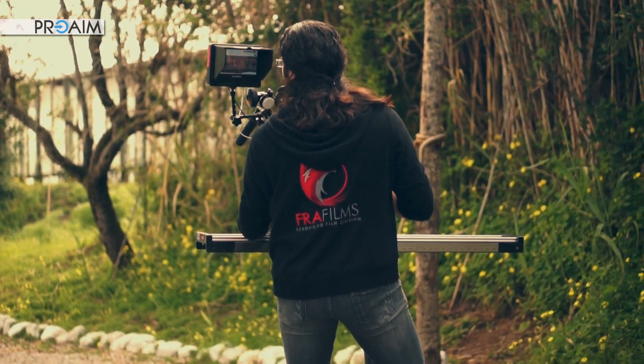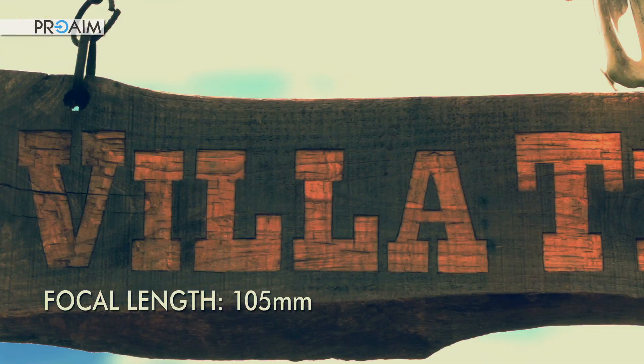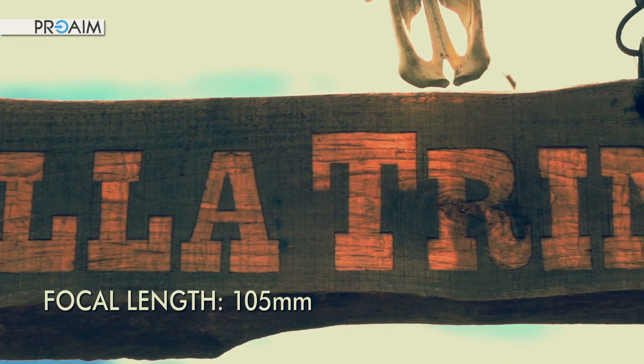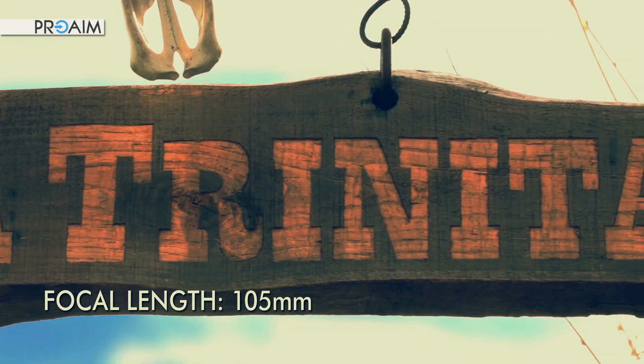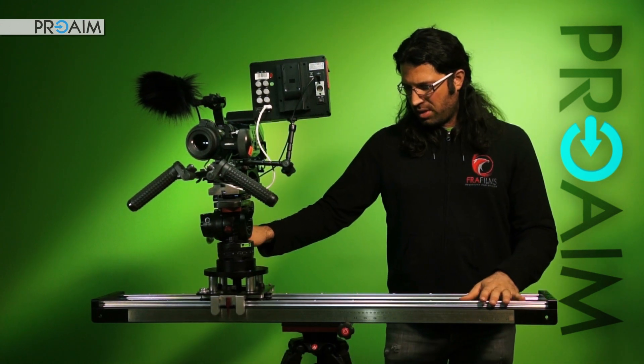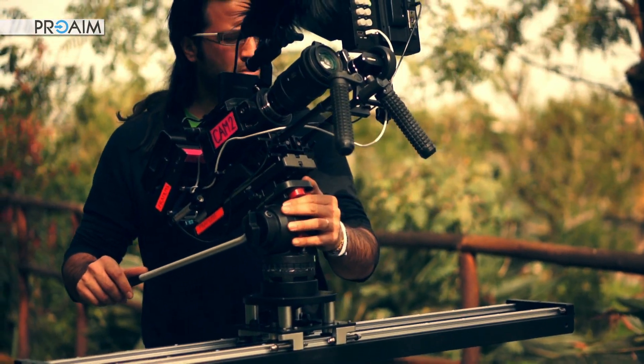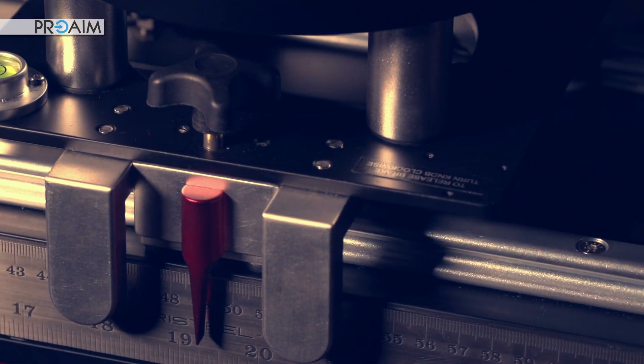With standard sliders there is no way to achieve the same results because of the tighter sliding platform. As indicated in the description of this slider, the load capacity is about 20kg, but I think honestly it will be even more.